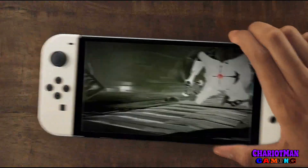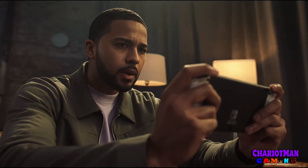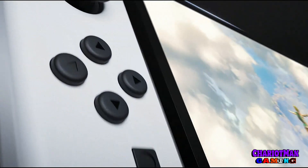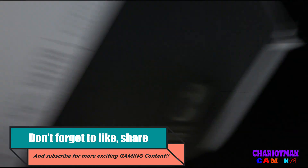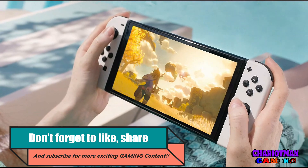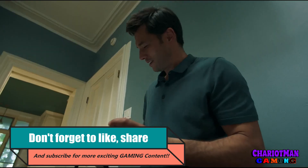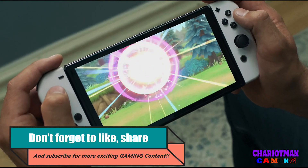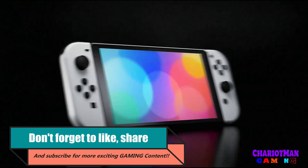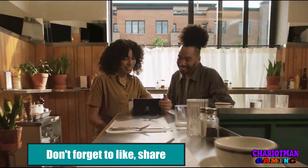I don't know what to say about the lack of 4K, but I kind of understand. Let me know in the comments what you think — are you going to pick up the new Nintendo Switch OLED model? Sound off and tell me what you think about this whole situation. Don't forget to hit that like button, subscribe to Chariot Man Gaming, smash the notifications. This is your boy Chariot Man Gaming — all things gaming. Peace, keep it gaming, peace.